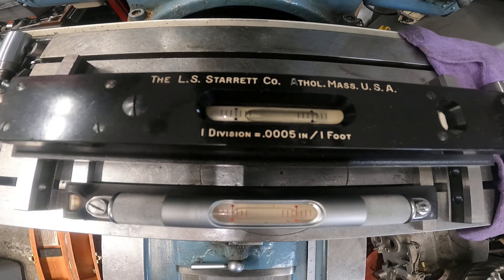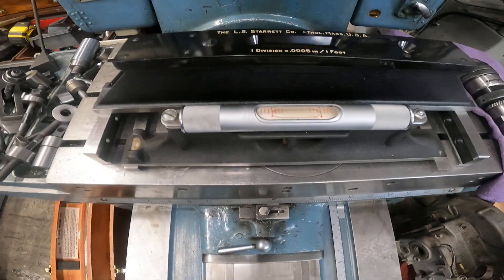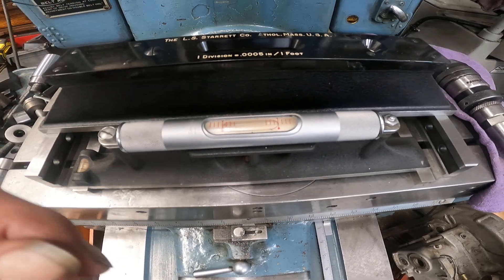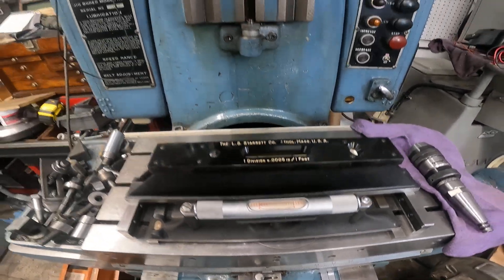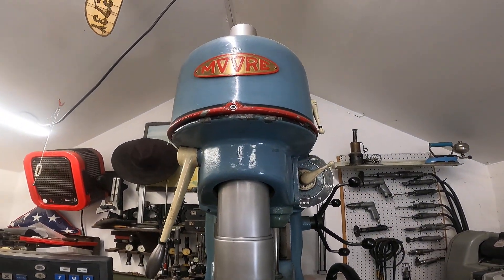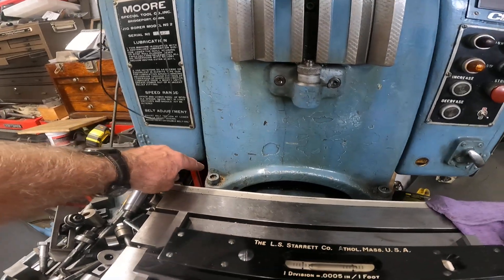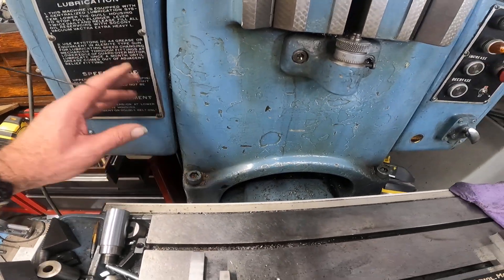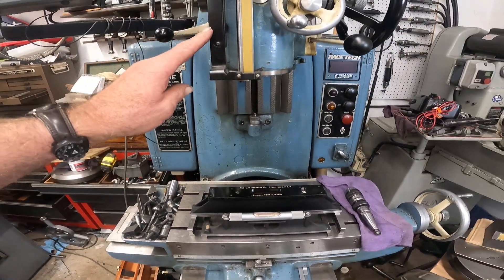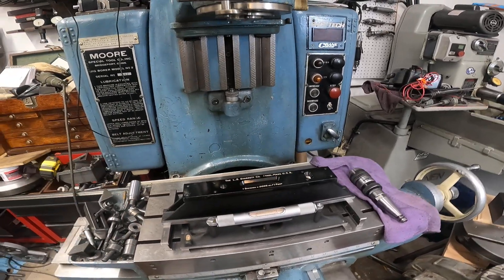This is a Starrett master precision level — this is the level you should use. Why is that important? Why is that much difference not good enough? Well, one of the reasons with this machine is it's eight feet tall. If it's a little bit out of level, the column — which is bolted right down in here — is going to stretch and throw the spindle out of tram with the table.